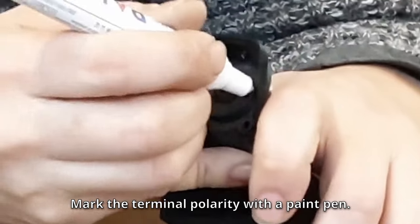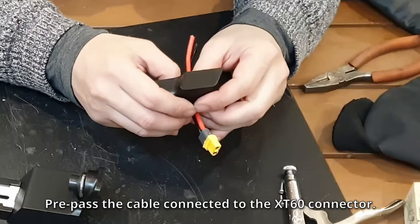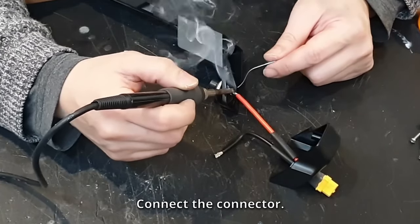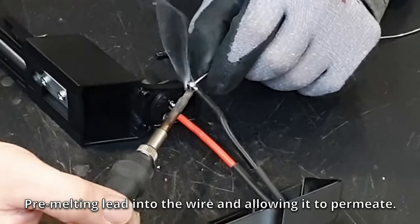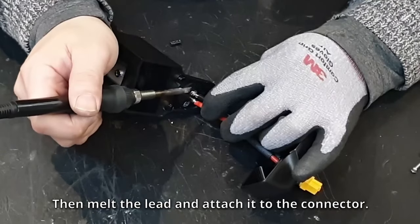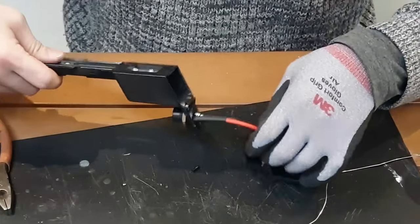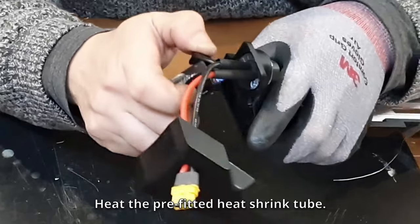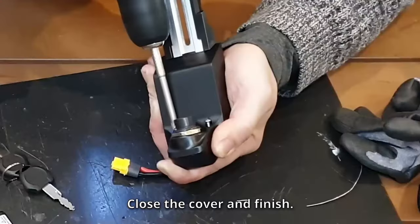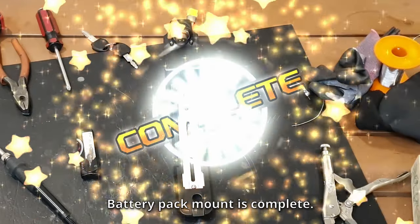Mark the terminal polarity with a paint pen. Pre-pass the cable connected to the XD60 connector, then connect the connector. Pre-melting lead into the wire and allowing it to permeate, then melt the lead and attach it to the connector. Heat the pre-fitted heat shrink tube. Close the cover and finish.